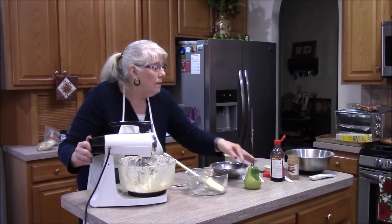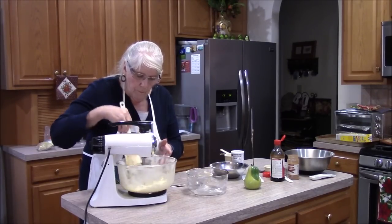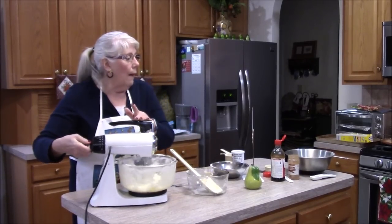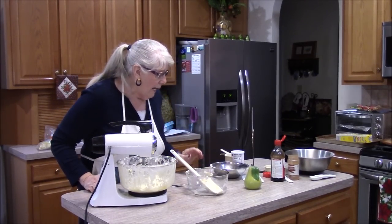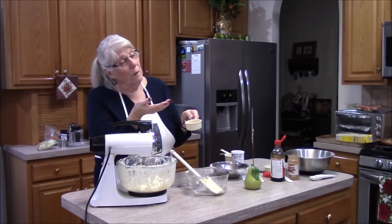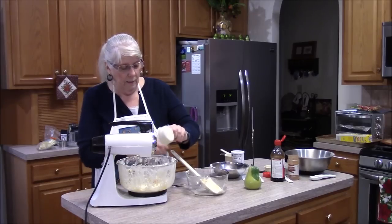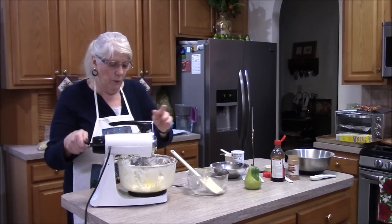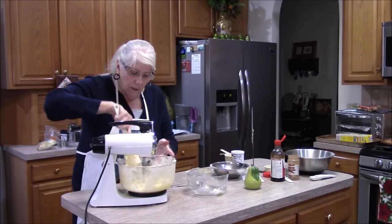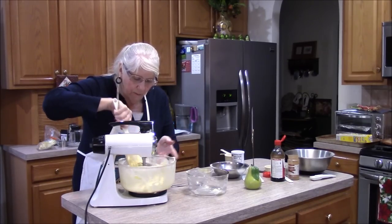It says beat to light and fluffy, so I'm going to mix it a little bit more at a higher speed. Then it says beat in an egg and an egg yolk — I already did that. I put in one yolk and one whole egg. Wow, that's a really yellow egg — I've never seen one so yellow.